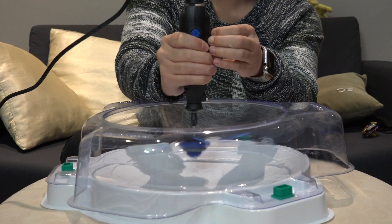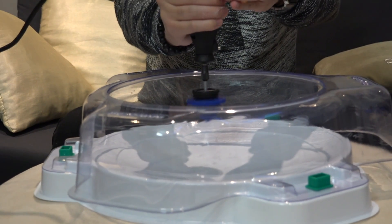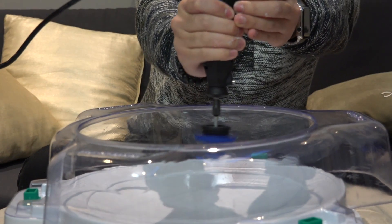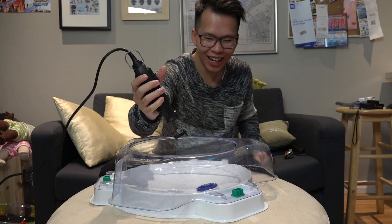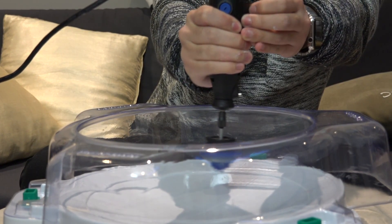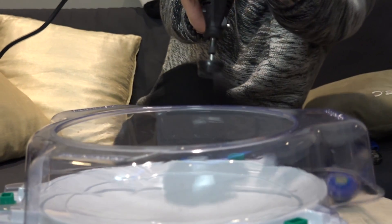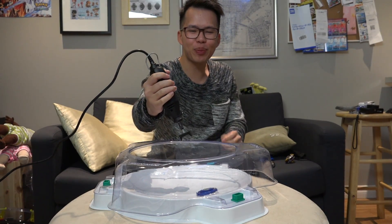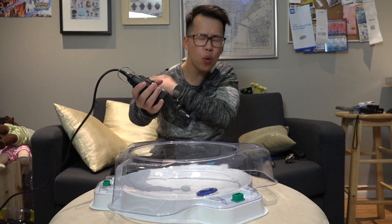Three, two, one. And there come the vibrations. Try this again — three, two, one. My arm feels so weird. I'm going to try and go full speed. What the heck? You just blew up. That definitely does not work very well with the actual Beyblade on there. My arm feels so weird.